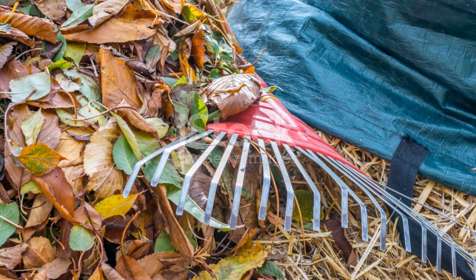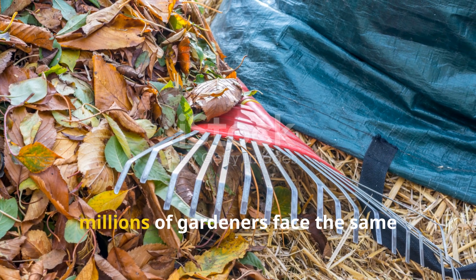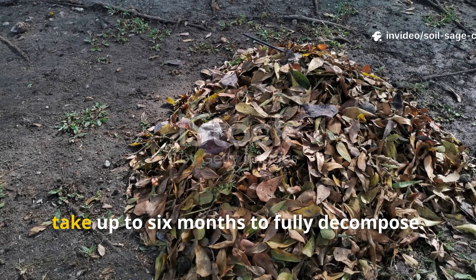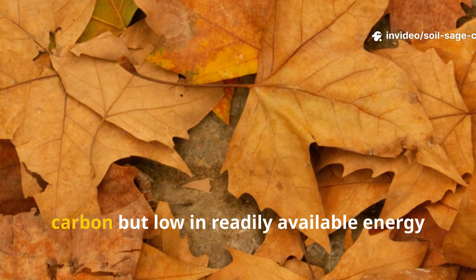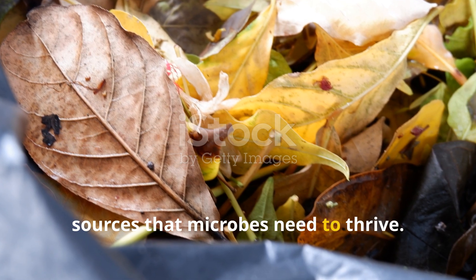Every fall, millions of gardeners face the same challenge: piles of fallen leaves that can take up to six months to fully decompose. That's because dry leaves are rich in carbon but low in readily available energy sources that microbes need to thrive.